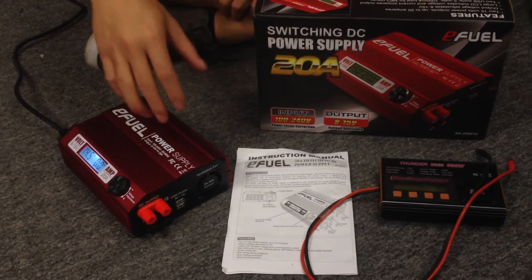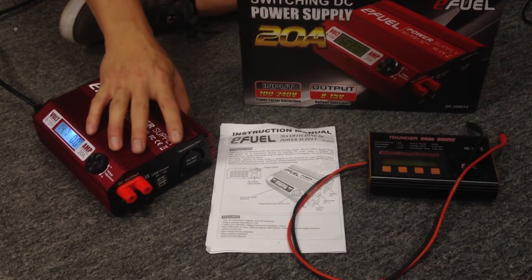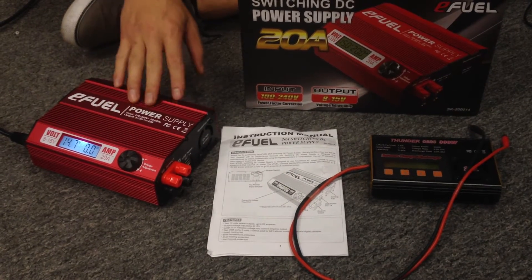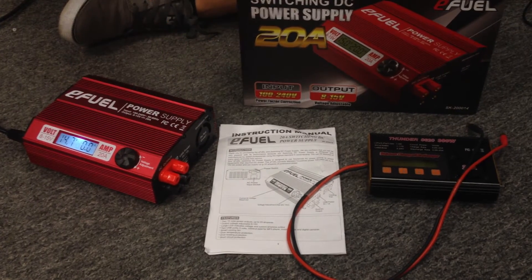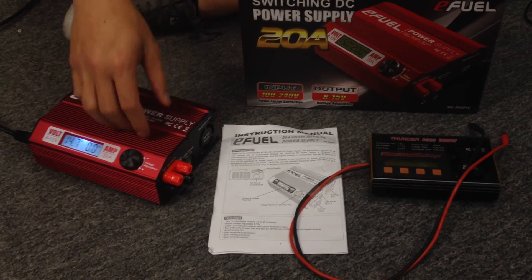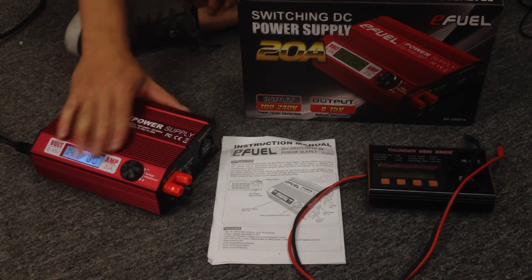A couple of other cool features on this charger: it's got the smart coolant, which we've covered. It's got over-temperature protection, so if the charger gets too hot, it's going to shut down — it's not going to spontaneously combust. You have overloading protection, which means if it's drawing too much load, too much current being drawn for some reason, it's going to cut the power and protect itself from killing itself. Another thing is short circuit protection. If you accidentally plug in red and black, plug something in the wrong way, it's not going to short out — it does have short circuit protection.